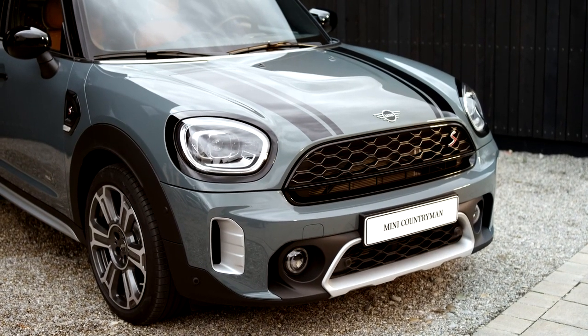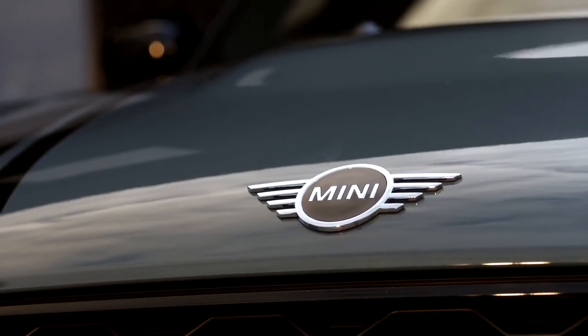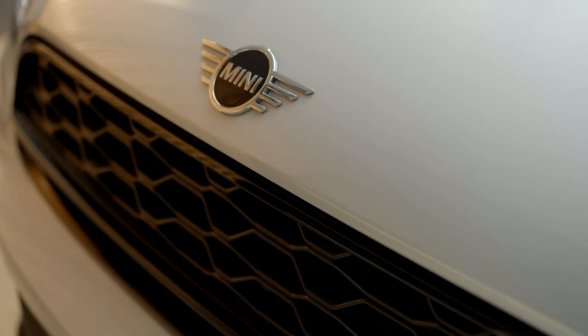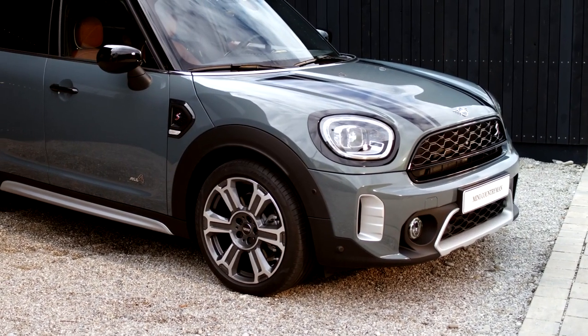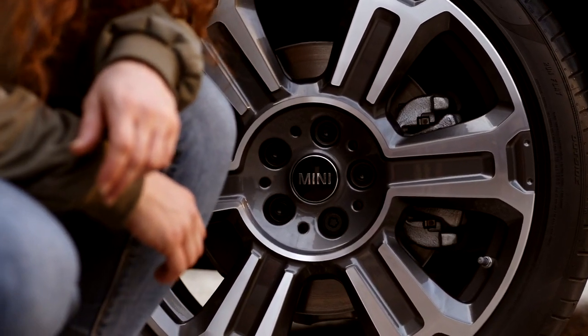Two bold new exterior colors have been specially selected for the MINI Countryman. This one is in saved green, and the other color is white silver. A new 17-inch wheel and a new 19-inch turnstile spoke two-tone alloy wheel have been added to the possible selections as well.